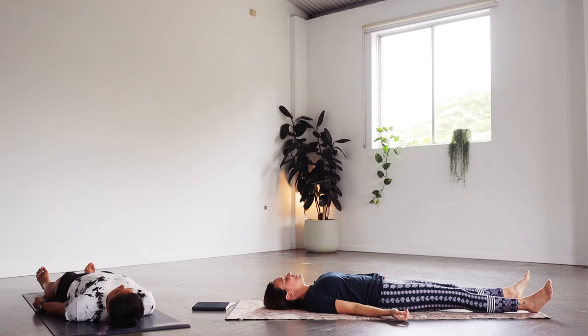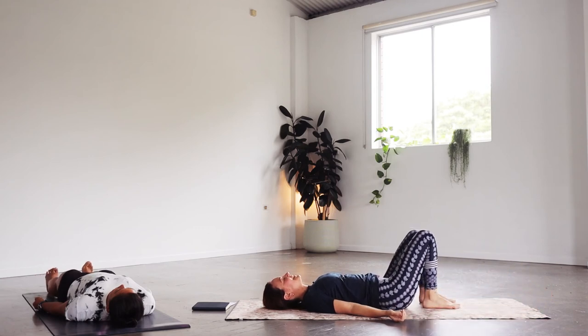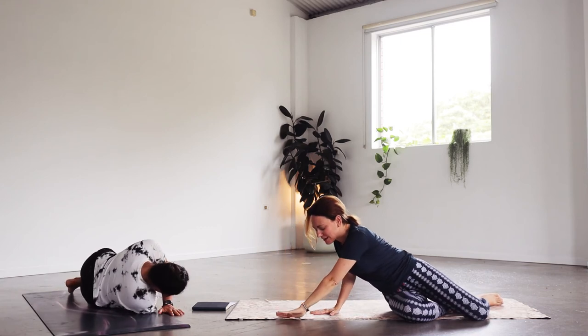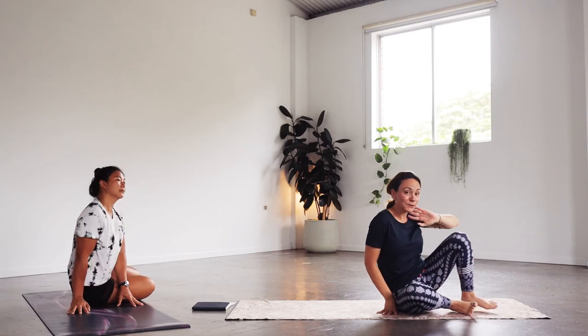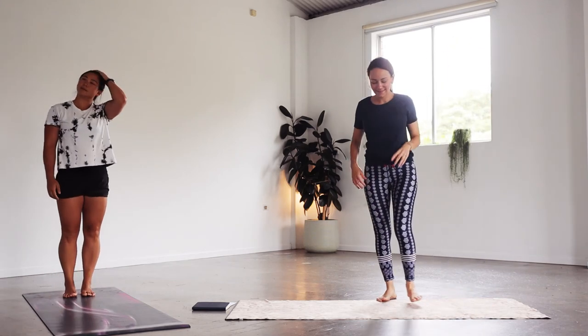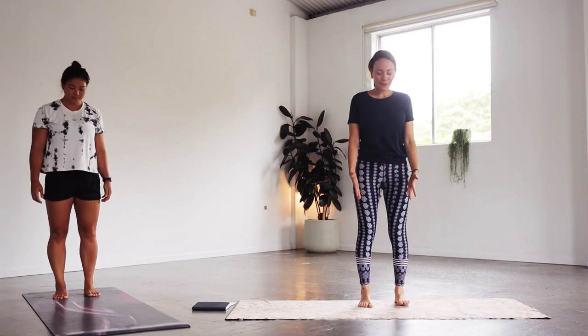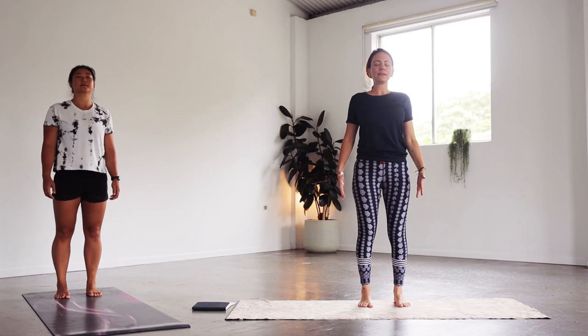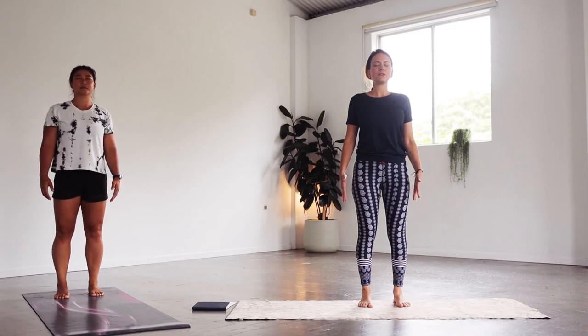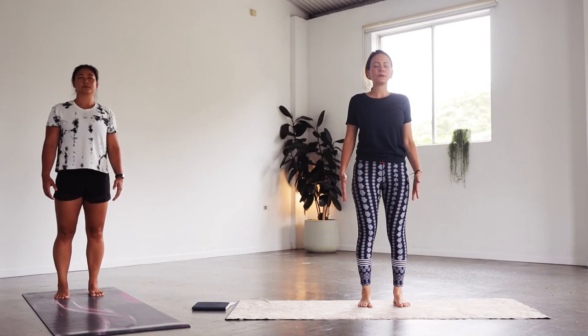Now let's just begin to move mindfully, bending the knees and turning to one side. Really using the hands to mindfully make your way up — we're standing up to finish, take your time. The feet will be hip width apart and the arms resting beside the body, fingertips pointing down towards the earth. Go ahead and close your eyes for a moment — just to notice, to observe the body as it's standing. Really feel that energy shooting down through the legs to the earth, grounding you.